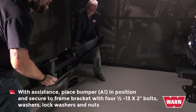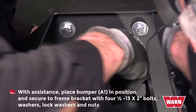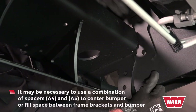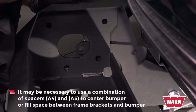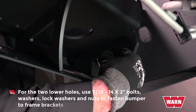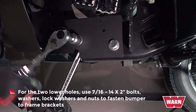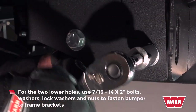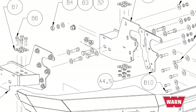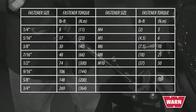With assistance, place the bumper in position and secure it to the frame bracket with the four 1/2-inch 13 by 2-inch bolts, washers, lock washers, and nuts. It may be necessary to use a combination of spacers to center the bumper or fill space between the frame brackets and bumper. For the two lower holes, use 7/16 by 2-inch bolts, washers, lock washers, and nuts to fasten the bumper to the frame brackets. Repeat for the other side. Refer to the exploded view on page three of your instructions. See page two to torque fasteners to specific torques.